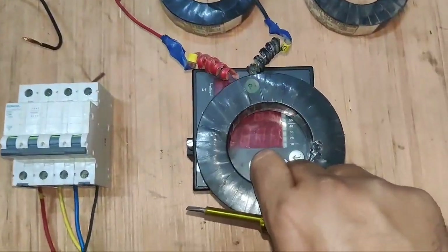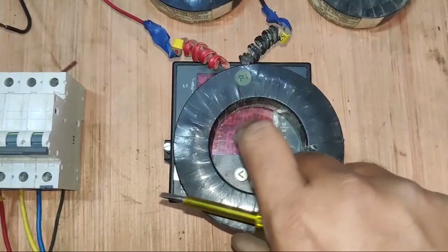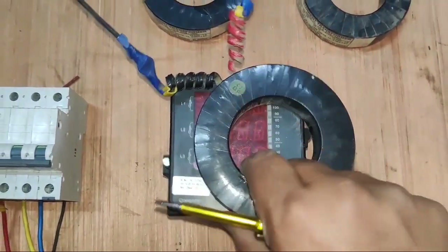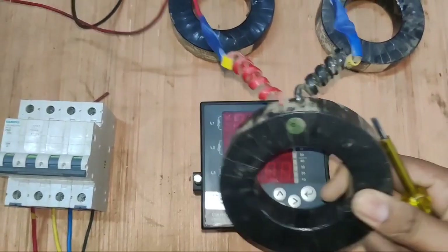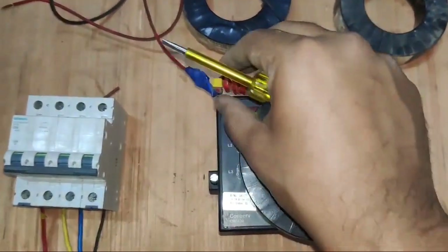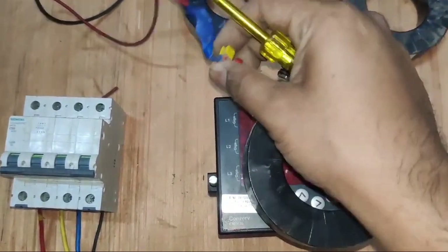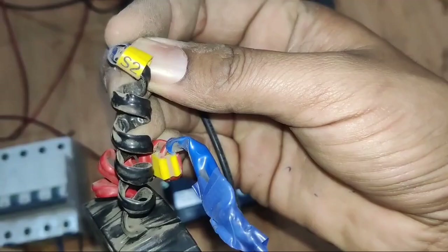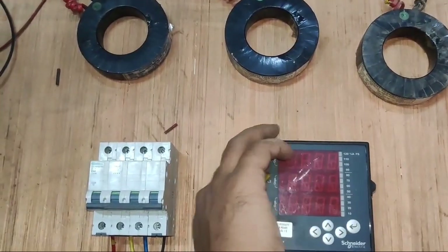You can see in this current transformer we have P1 side which is the primary side, P2 side which is the secondary side. The terminal wires for this current transformer are S1 and S2. The red wire is known as the S1 terminal and the black wire is the S2 wire. We will learn how to do proper connection.